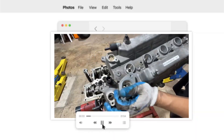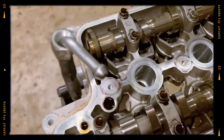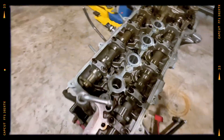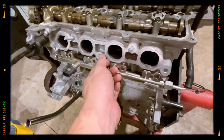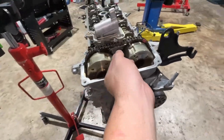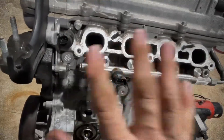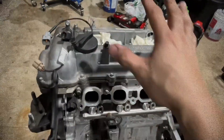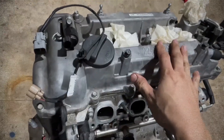The engine uses a DOHC valve train with dual CVVT, providing continuously variable valve timing on both intake and exhaust camshafts for better flexibility and performance. To support durability in turbocharged conditions, oil jets are used to cool the pistons, while the timing system relies on a chain rather than a belt, although the chain's long-term reliability has been questioned. Another drawback is the absence of hydraulic lifters, requiring manual valve clearance adjustments roughly every 90,000 kilometers.